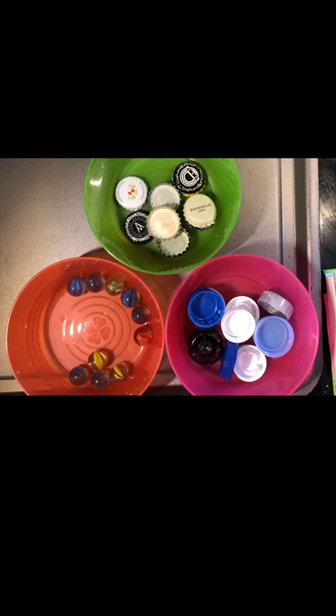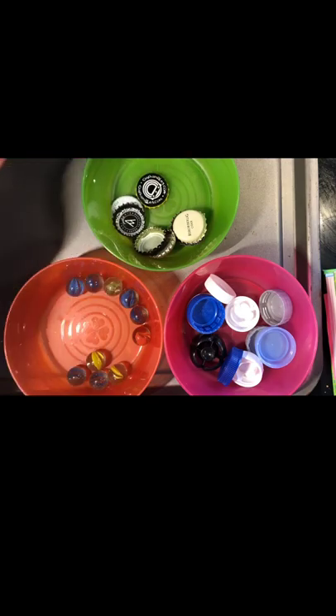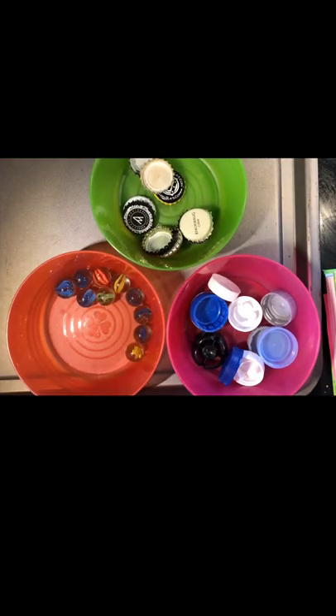So we're back inside now. Here are our three different kinds of materials. We're going to look at their properties, then mix them all up and see how we can use their properties to separate them. We've got plastic bottle tops, some metal bottle tops, and we've got glass marbles.